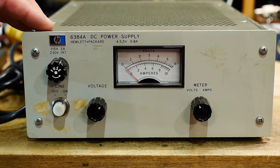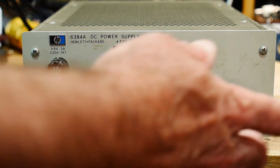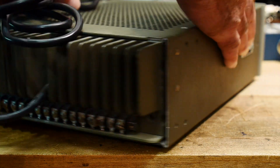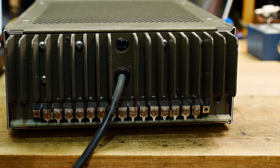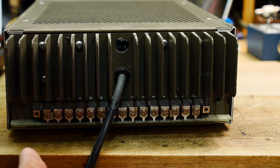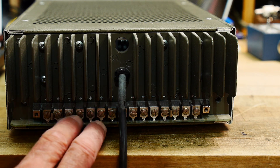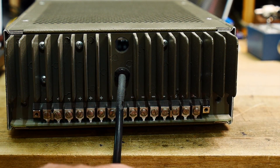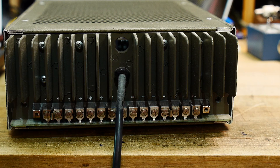Let's take a look at this thing. Obviously there's no connectors on the front, so how do you run this thing? Well, it's kind of meant to be an in-rack type situation. All of the connectors are here in the back — plus and minus — and it's in remote sense. These all had remote sense.